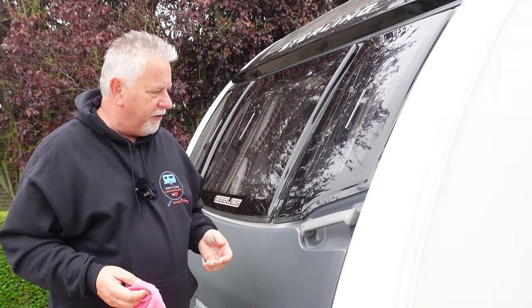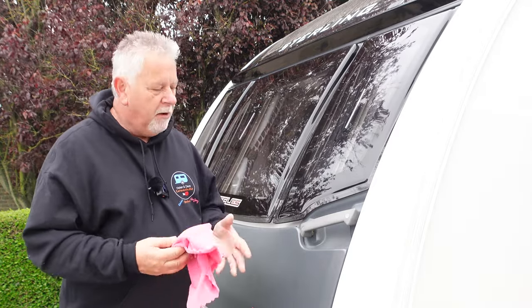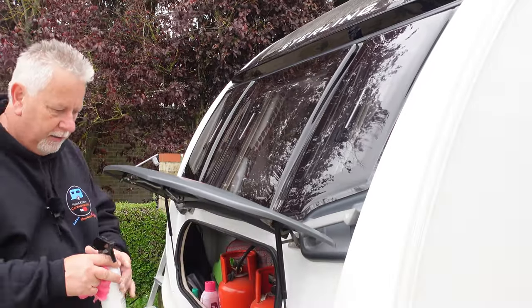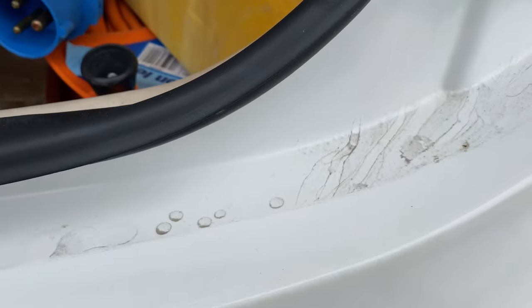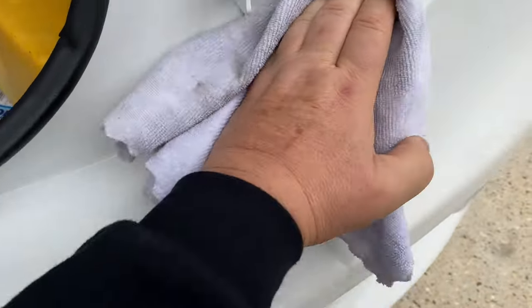So three good reasons to use Dry and Shine that I can think of. One is as I've just described — if you're on a site and you want to get that road muck off really quickly and leave your caravan with a shine, just as you left the driveway, it works perfectly. Also really good for detailing — when you've washed and waxed your caravan in the normal way and you want to go around and do a bit of detail, this is a great example of that. Sometimes when I'm washing the caravan I don't always open the locker, and that's where the detailing comes in — a quick spray and it's just lifting the dirt straight off.